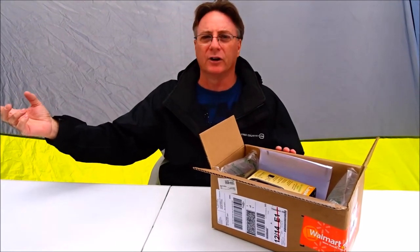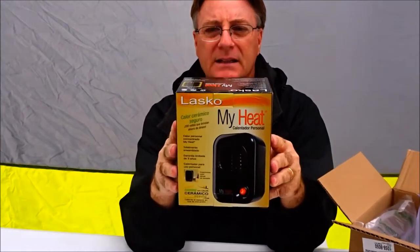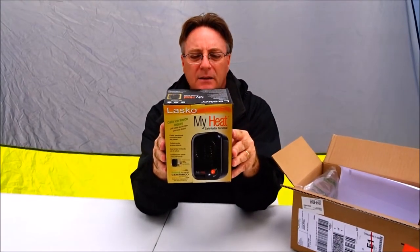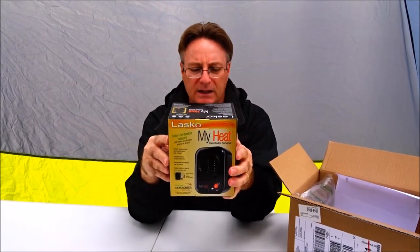Hi everybody, welcome back to another awesome vlog. We're out camping and we're going to need to get the RV converter plug to regular plug so we can run a real heater. But in the meantime, we're going to test out what we just got — it's the Lasko MyHeat personal heater. The van is a little space but we're just playing around to see — this is only 200 watts.